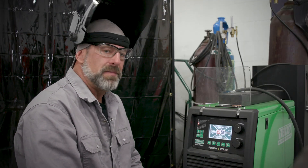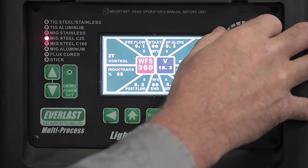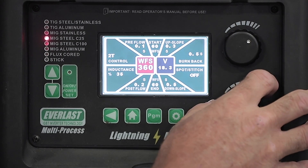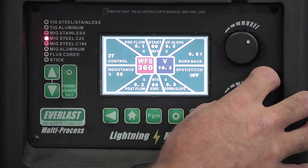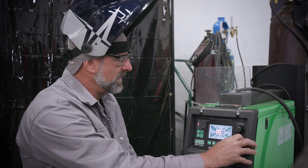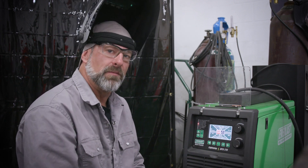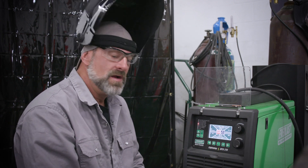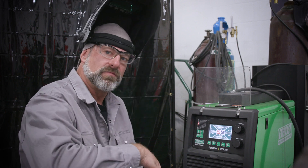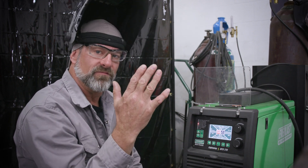They'll start with a wire feed speed of 360 and 22.5 volts. Frank and Bob will each burn a pass, then compare. The plan is to also run passes with the voltage lower and higher at the same wire speed to see the difference.